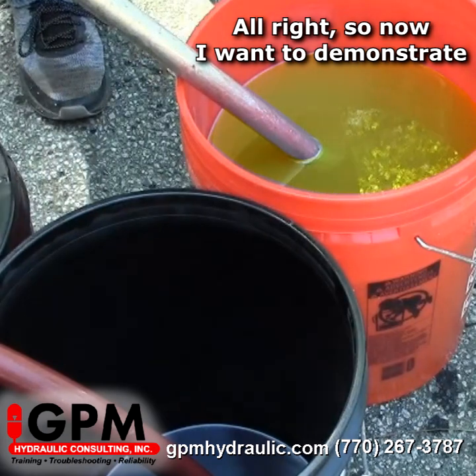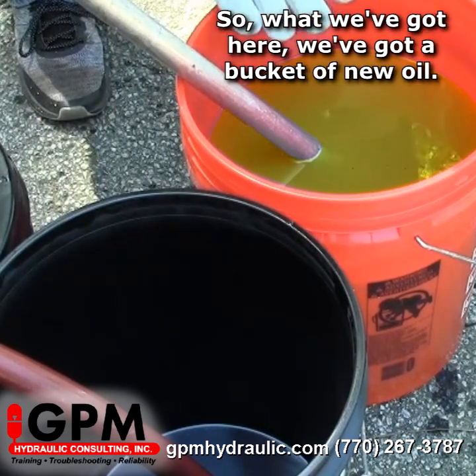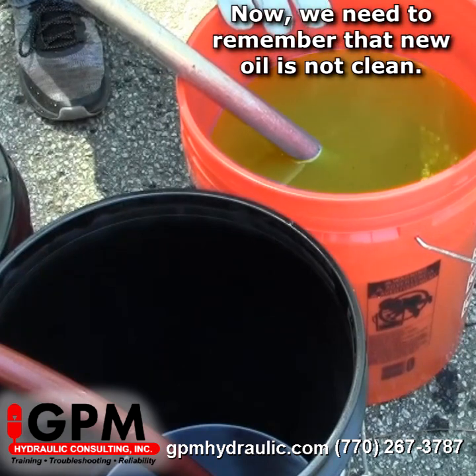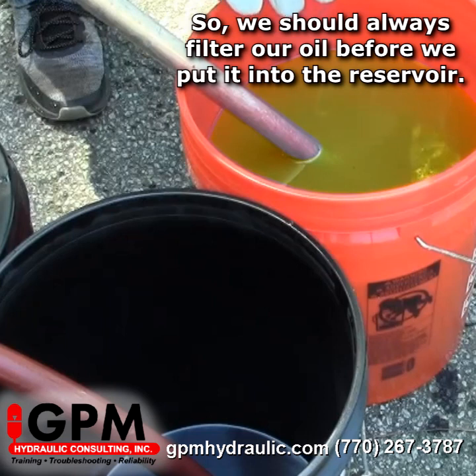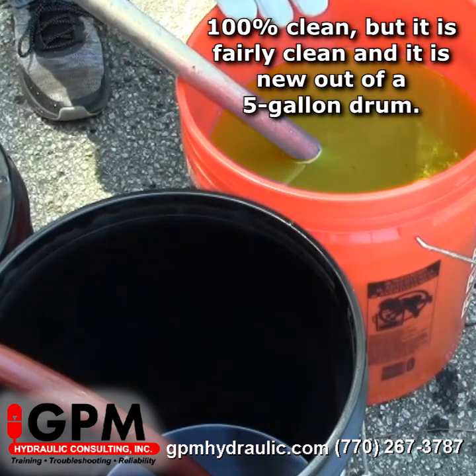Now I want to demonstrate how well these filters are going to work. What we've got here is a bucket of new oil. We need to remember that new oil is not clean, so we should always filter our oil before we put it into the reservoir. This oil you can tell is not 100% clean, but it's fairly clean — it is new out of a five gallon drum.